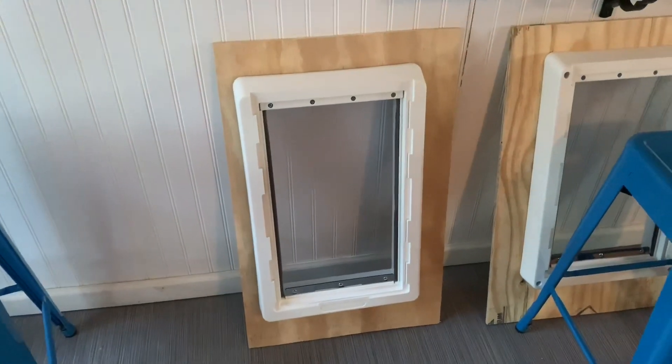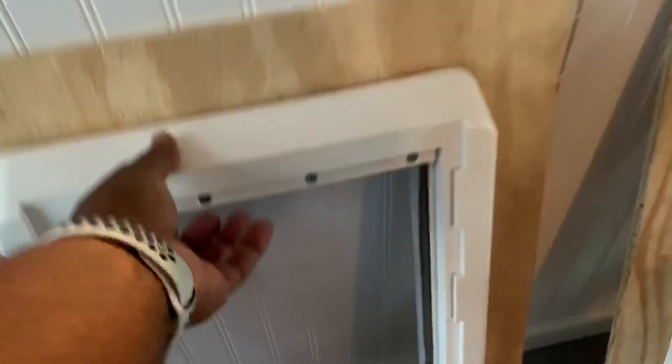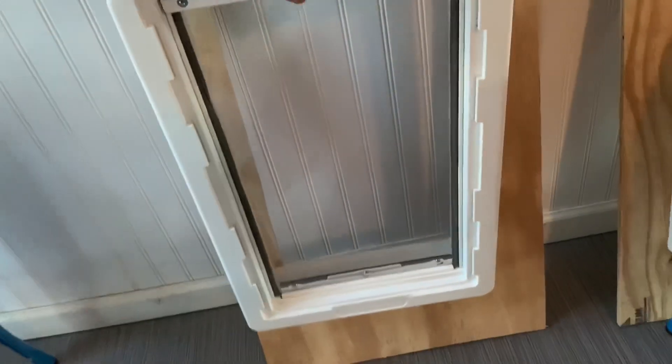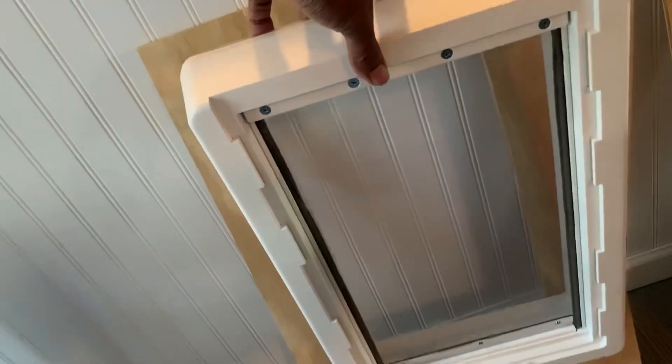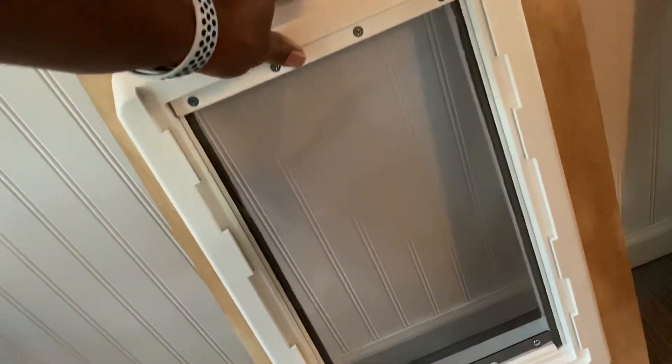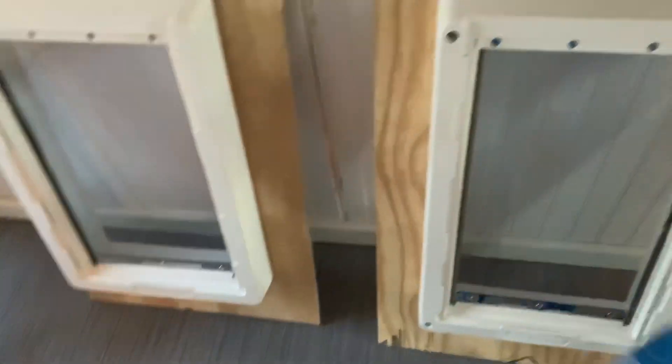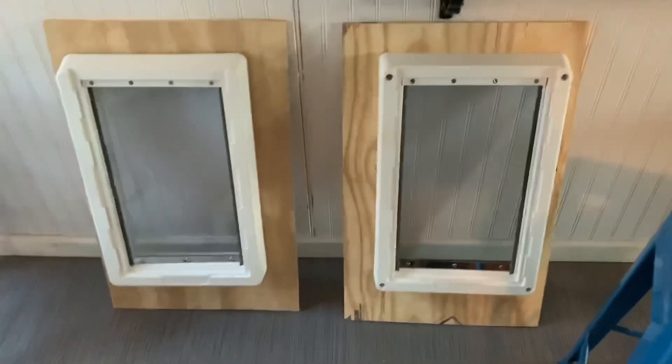So here we go — this is what it looks like. This isn't secured in or anything like that, but that's the hole. This is one of the flaps, so we got a double flap. It's going to go on both sides, so it fits around this little edge — you see that? So that's going to fit into that little cubby, like so. There's two of them, one for the outside and one for the inside.